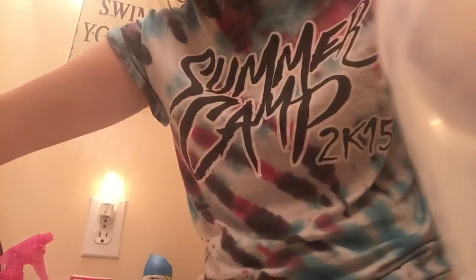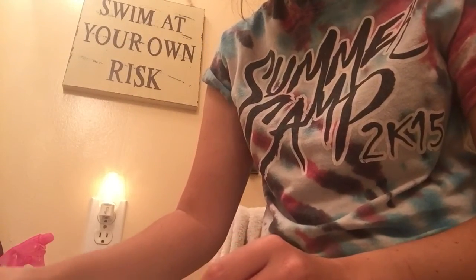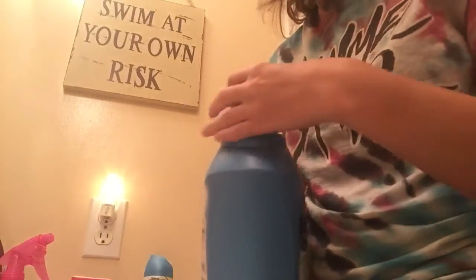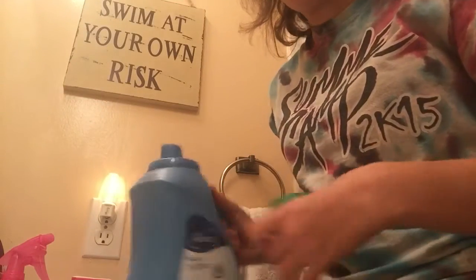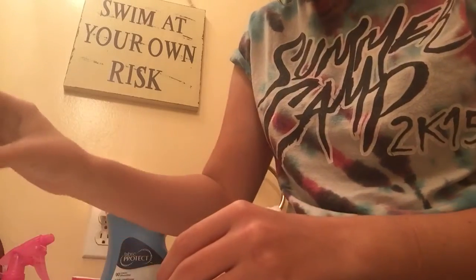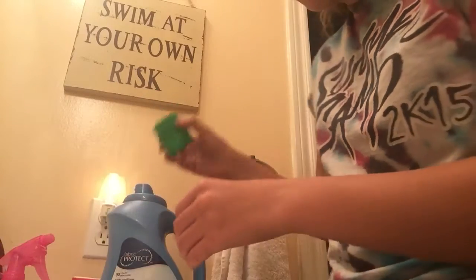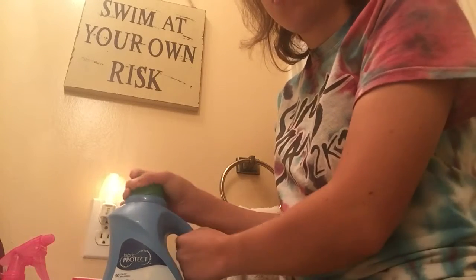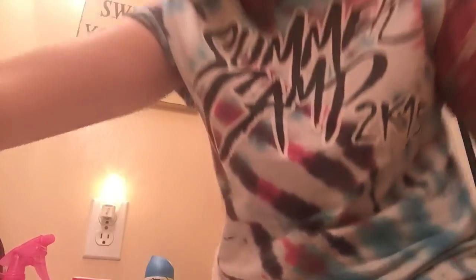Now I'm going to fill up the sink with water — a mix of cold and warm water — and then add not even a cap full of the fabric softener. This is going to help condition the wig. You're also going to need some towels; I have a towel here and a few more already with me.